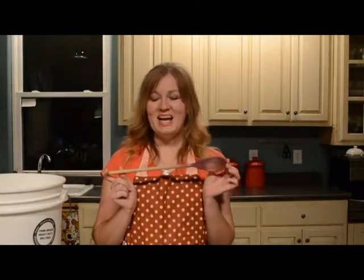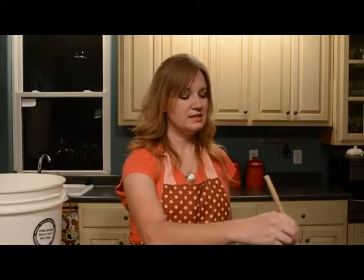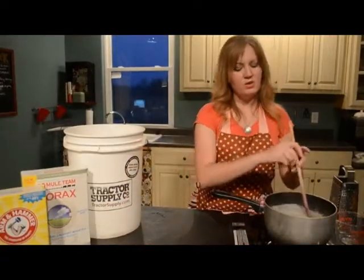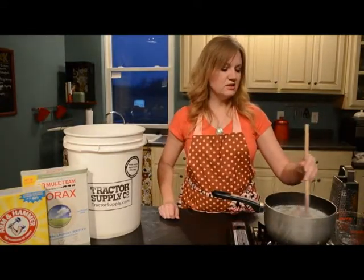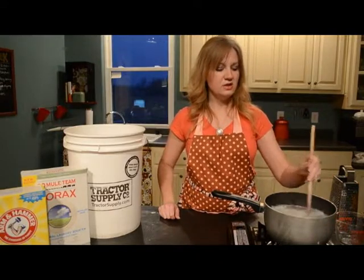We're going to put the grated soap into six cups of hot water on the stove and stir it up until the soap dissolves. I'm going to use my special soap stirring spoon because I don't want to make my laundry soap and my food with the same spoon. If you get your water nice and hot, it doesn't take too long to dissolve.